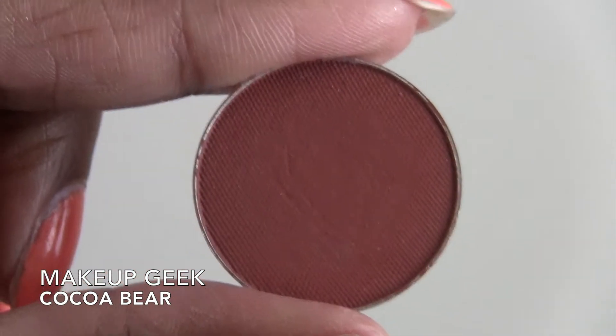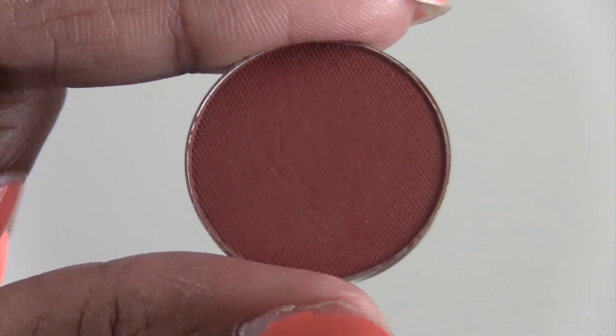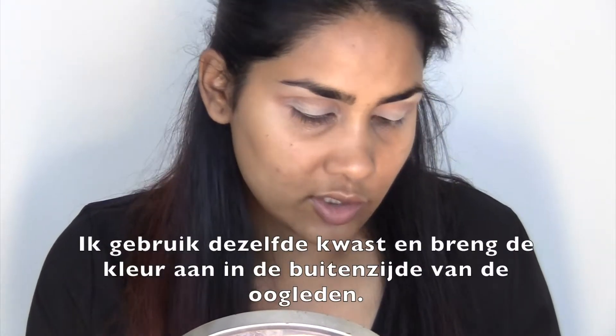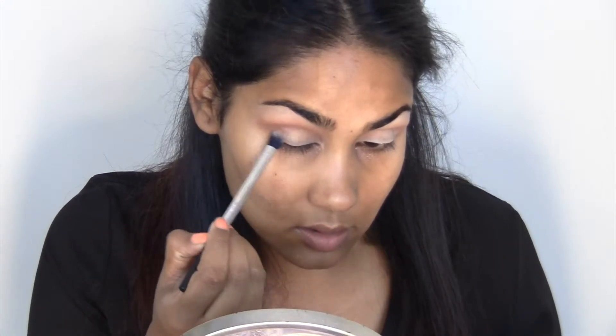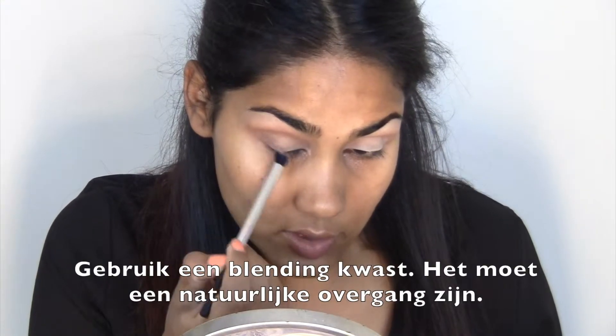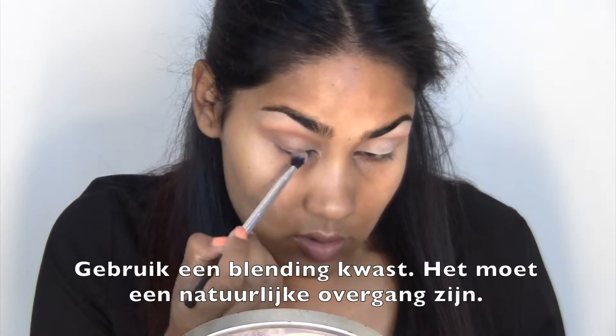I'm going to start with Coco Bear by Makeup Geek in the outer corner using the same brush. Just make sure you use a fluffy brush because it should be a natural transition.